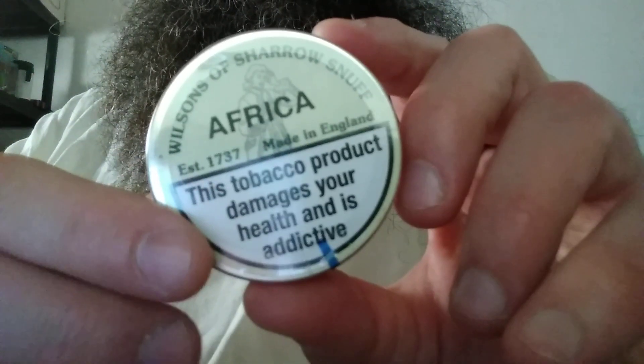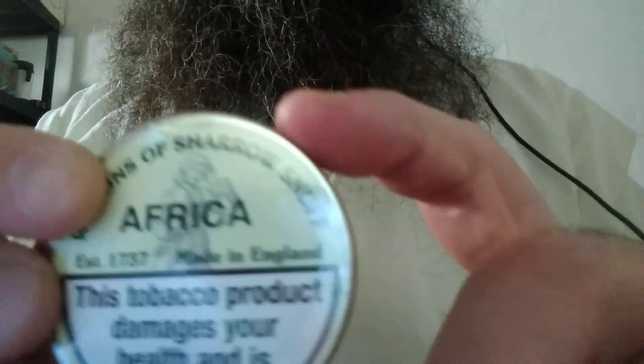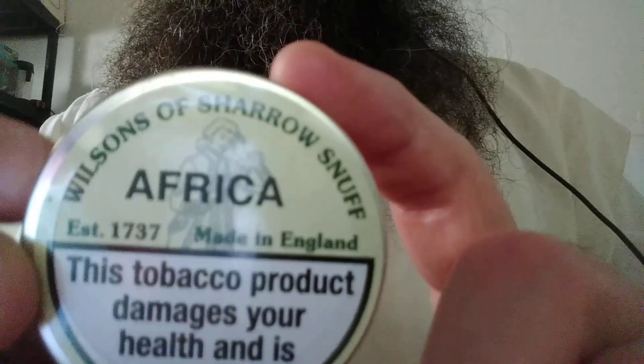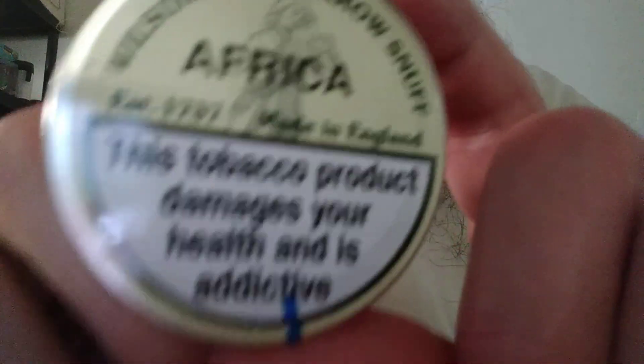Okay, back doing another snuff review. First time doing one of these in tap tins from Wisons of Sheryl, and doing Africa, which I've never heard of, but I remember seeing it three months ago and it looked interesting.